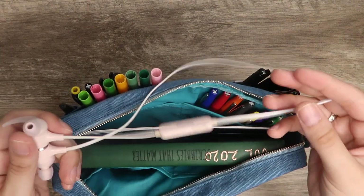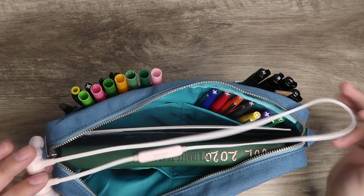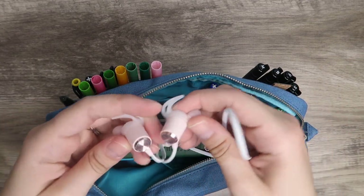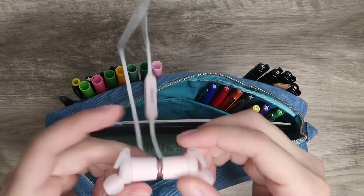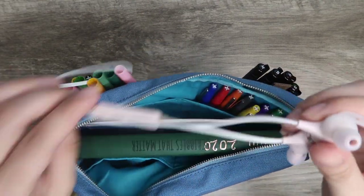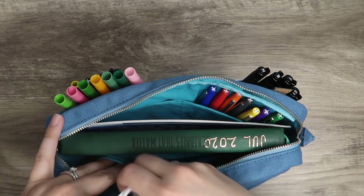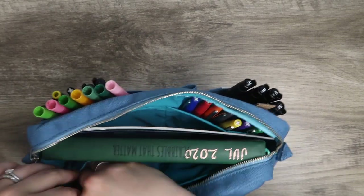I have my headphones in here as well — some simple Bluetooth headphones, the brand is Bull Tune. They're not just ear pods; they have a neck strap and they're magnetic so they stick together. I love having these on hand for when I want to bullet journal or do art on my iPad so I can listen to music or tune things out.